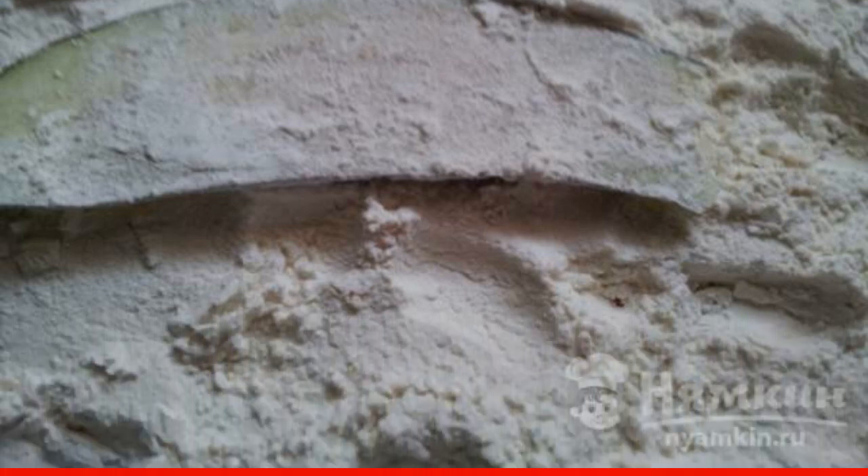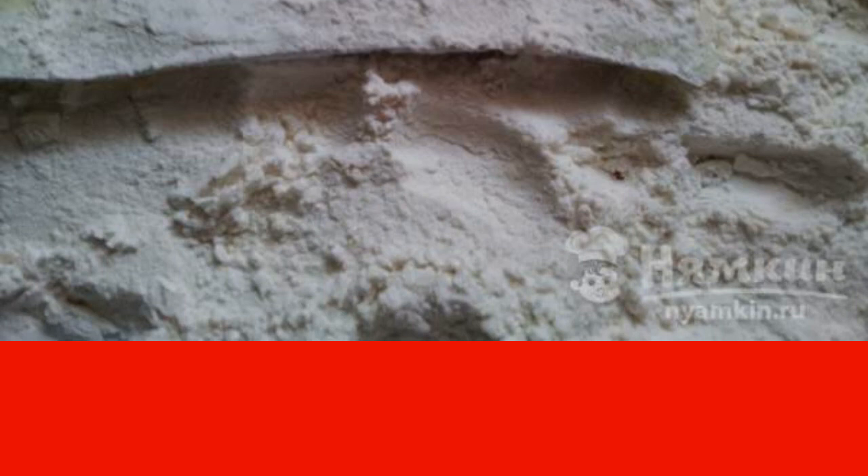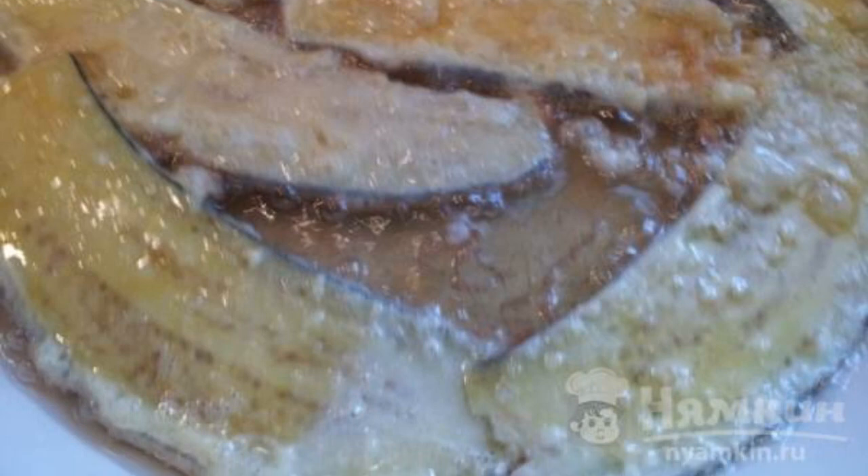Wash the eggplant carefully, wipe and cut into strips or circles, the thickness of which is five millimeters. Breading each piece in flour, then in beaten egg, fry the pieces in olive oil on both sides. A smooth golden crust will appear on top.